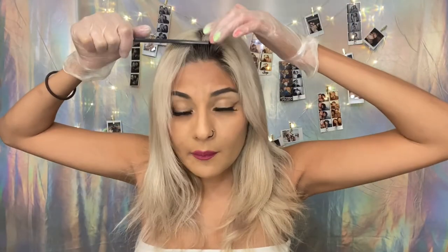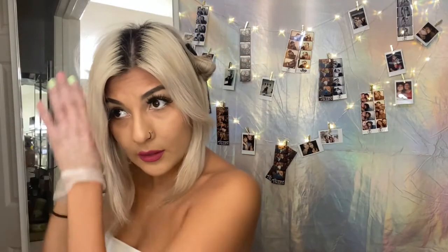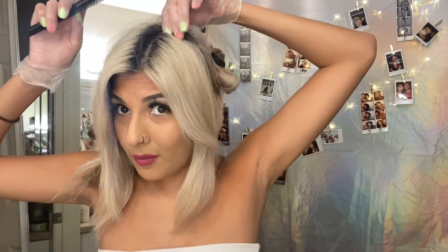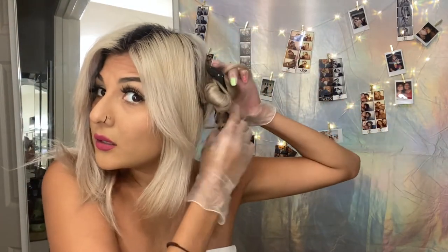For today's bleach, I'm gonna be using my Blondor with 20 volume and applying it all over my roots. I got my bleach all mixed up — I have 1.5 ounces of Blondor and I like it kind of liquidy, so I made it 4 ounces with my peroxide. Now I'm sectioning my hair into four sections. I don't necessarily recommend doing your own roots if your roots are longer than mine.